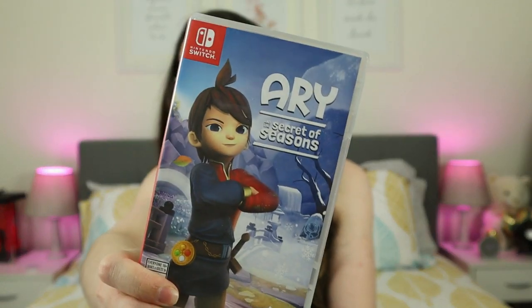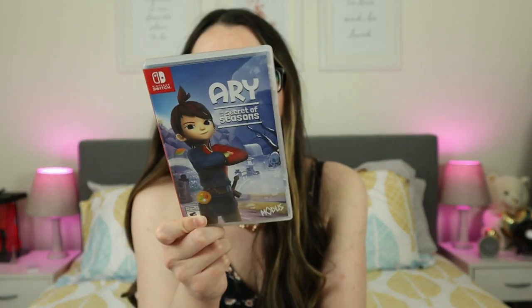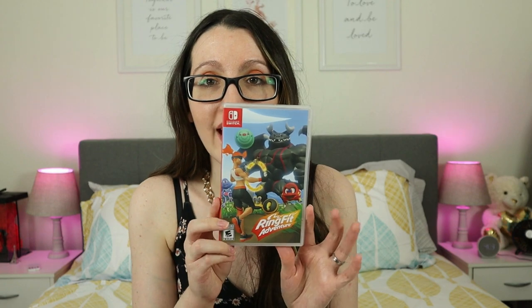Next up, I have Ari and the Secret of Seasons. This is actually a really cute game — the cover also looks really cute. My husband got me this for last Christmas. I'm one-fourth into it — I finished one season, the winter season. Basically there are four parts to the game, one for each season. I finished winter and I'm now on spring. And lastly, the last physical game that I have, my most recent addition to my collection, is Ring Fit Adventure.